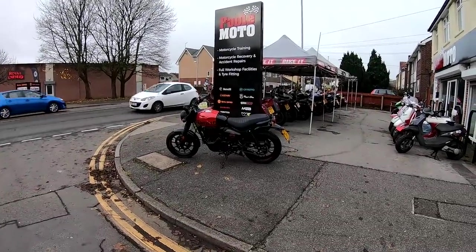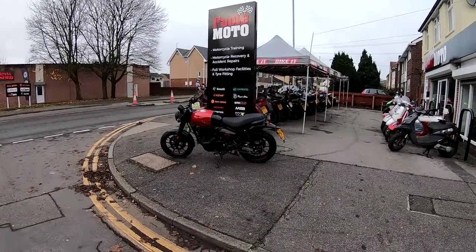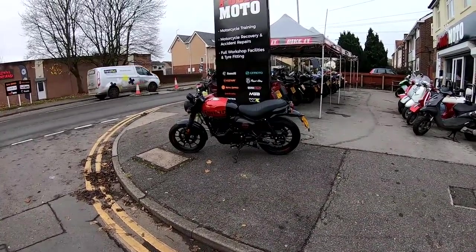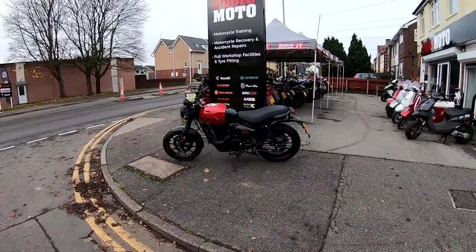Hi guys, Mark here. Welcome again today to Pool Moto here in the south of England, and today we're going to be reviewing the all-new Royal Enfield Hunter 350.